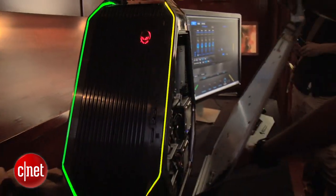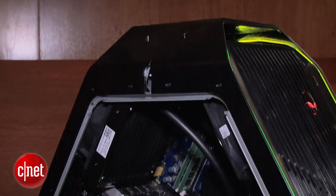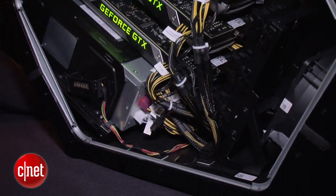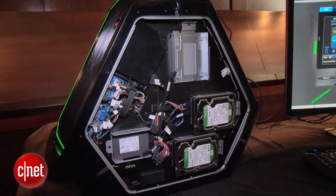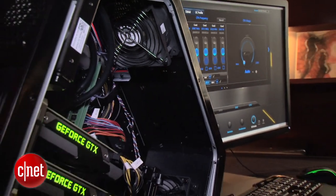Inside you've got room for three full-width graphics cards. You can put up to five hard drives inside. And of course you've got newer DDR4 memory inside. This is one of the first systems with the new Intel Haswell-E, or Extreme Edition, Haswell CPUs, and the new Intel X99 chipset.